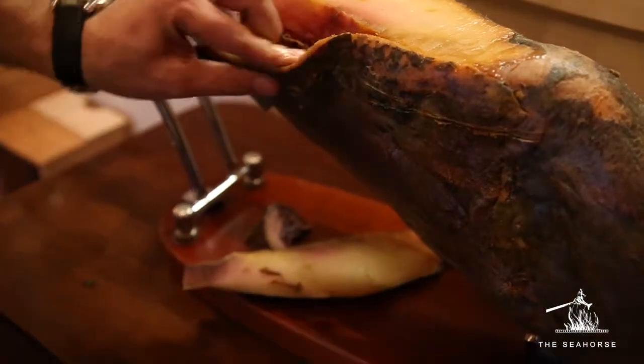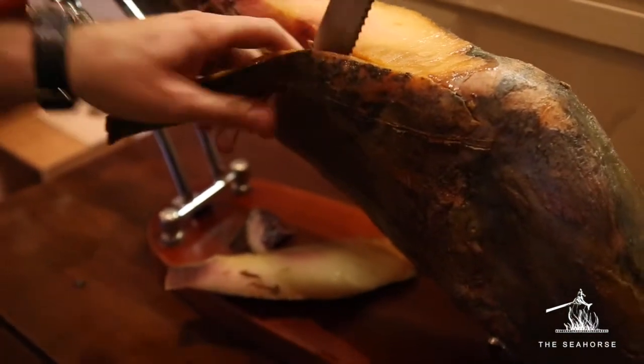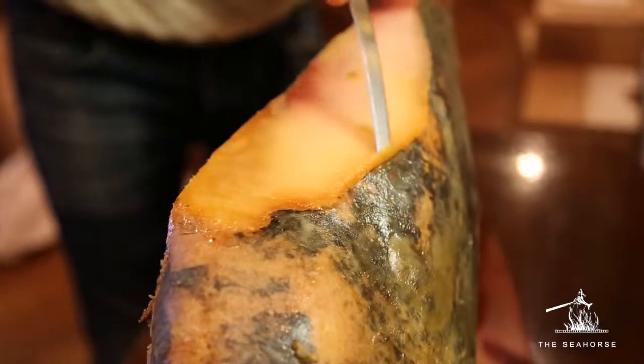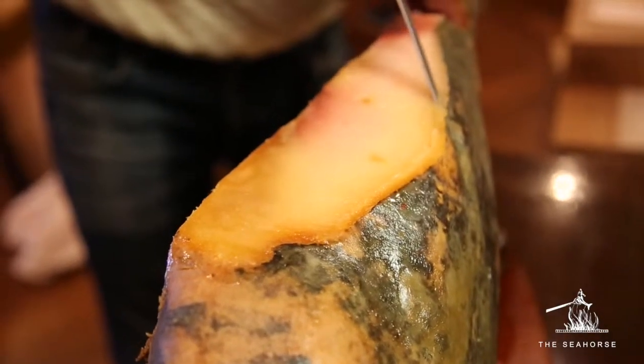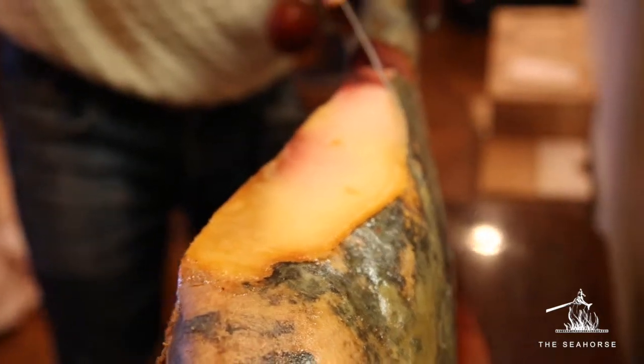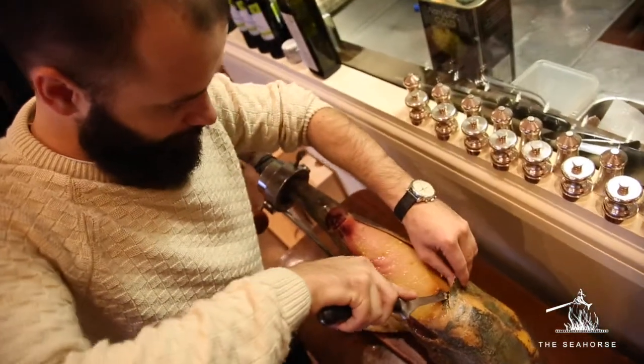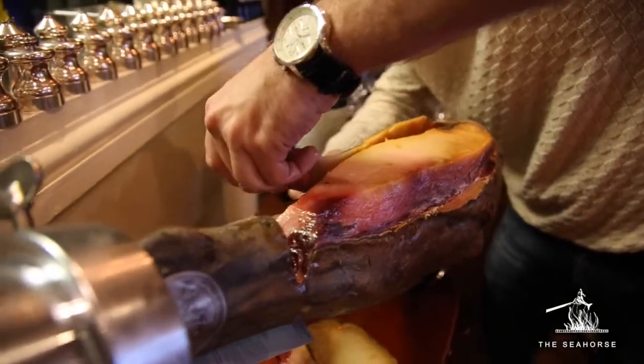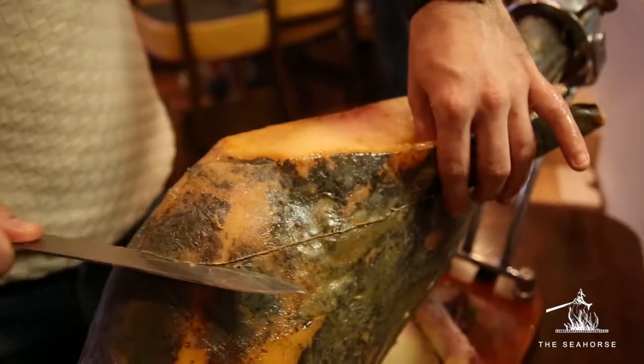Then you will have a white or pink fat. This is a monounsaturated one — it will give you that buttery and creamy texture and also a very nice flavor. As these pigs are fed with acorn, it is monounsaturated, so it's even good for your cholesterol.